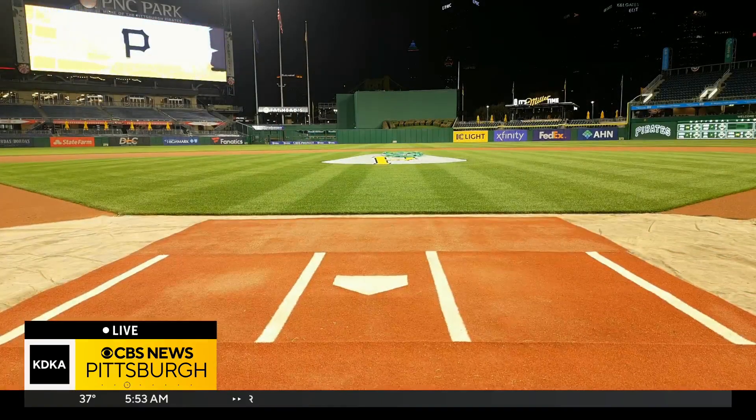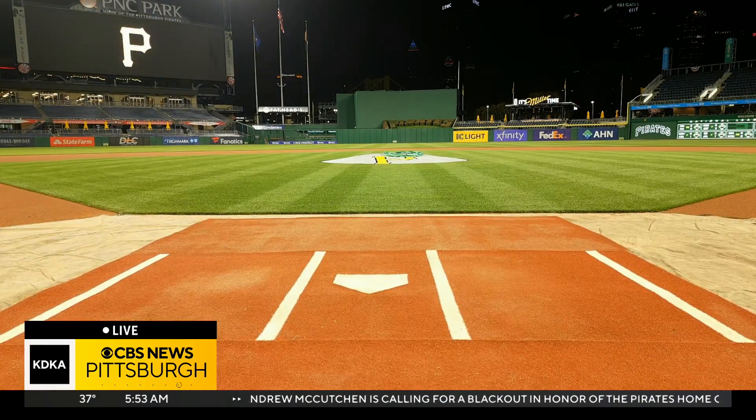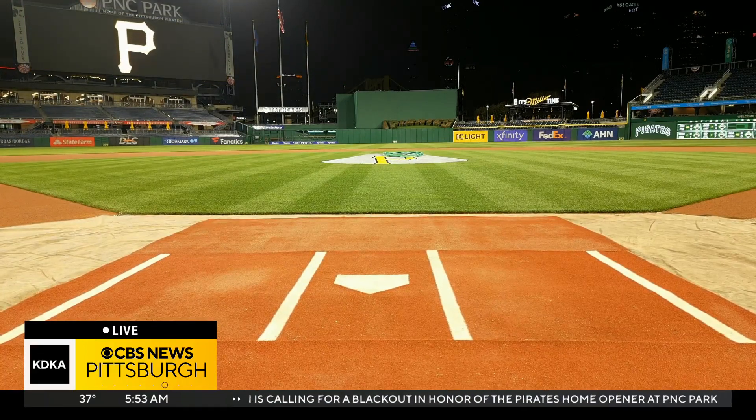We want to show you something that we're not sure how it's going to work out, but we're excited about it. Using Sky Eye 2, our drone, we are going to try to show you the viewpoint that you would see when a home run ball goes right out of the stadium. Rich is going to help with the play-by-play of this.